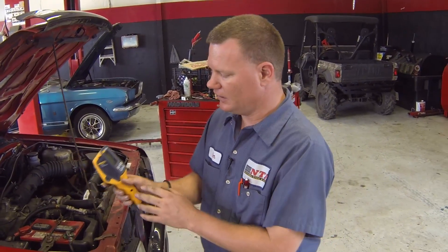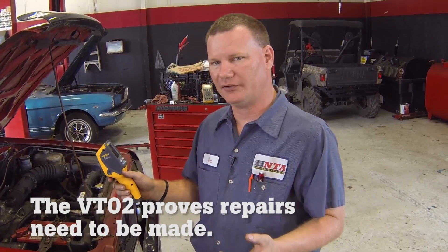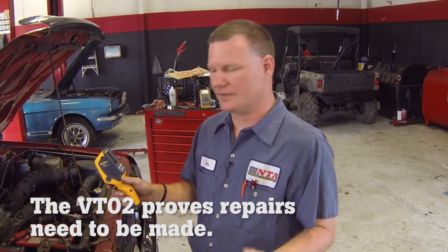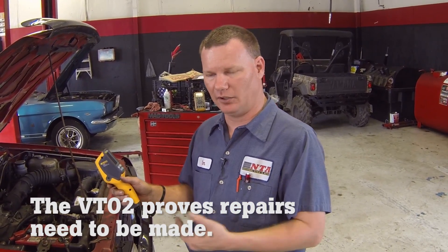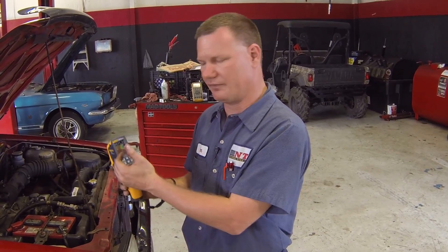Another great feature is that you can actually take an image and record it to an SD card to show your customer or keep for your own records. If a customer is doubting your diagnosis of a clogged condenser, you can show them on the screen exactly where the temperature difference takes place and prove to them why they need to replace the condenser and why it is so important in an air conditioning system.